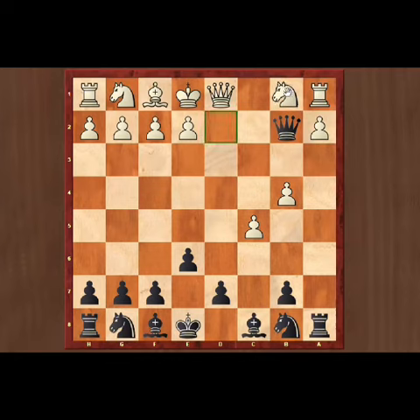Now white can play knight d2 to support the a1 rook. Black can capture with queen into b4. Black is up material — it is a total advantage for black. Thanks everyone.